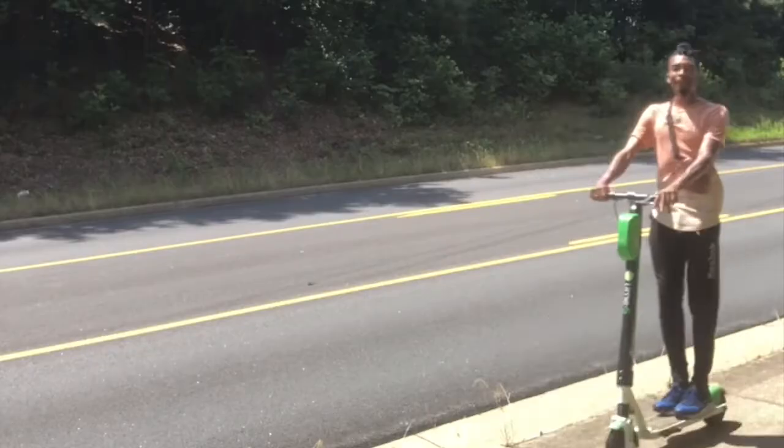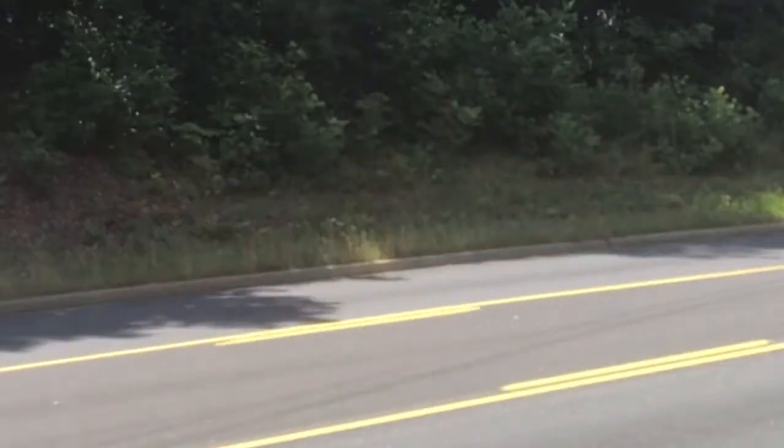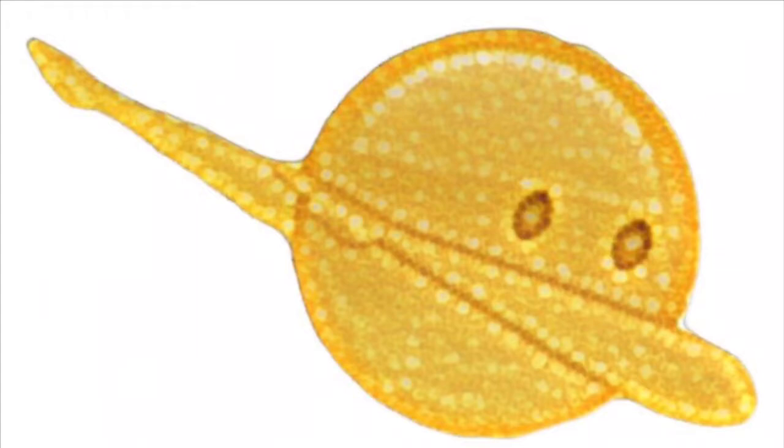Have you ever saw one of these scooters and thought to yourself, damn, I would look so stupid on one of these things? What is going on you guys? It's your boy Alter Realm here, back at you with another sick and lit edition of Alter Realm.